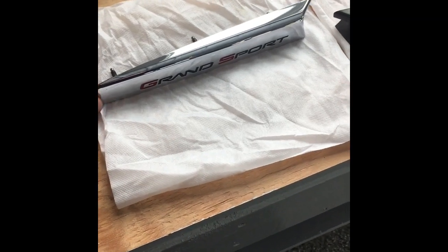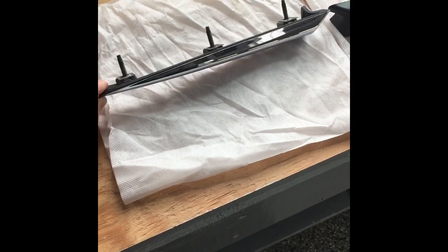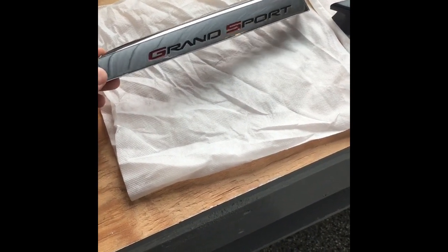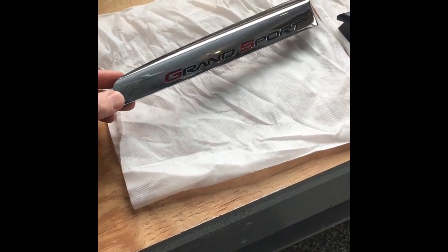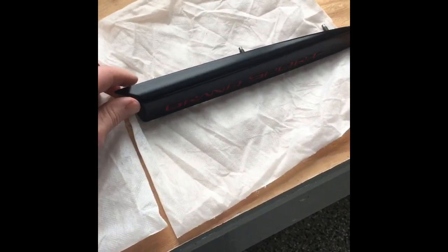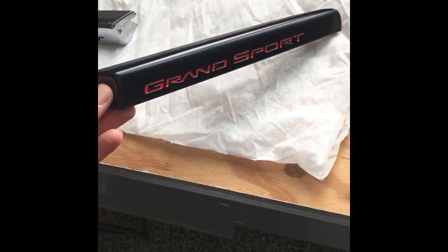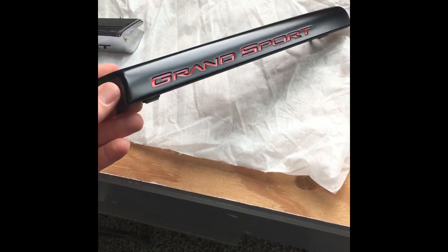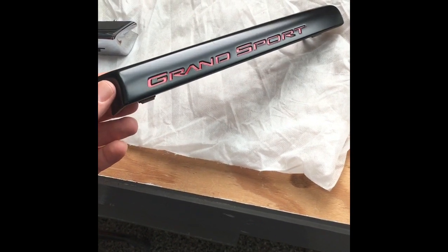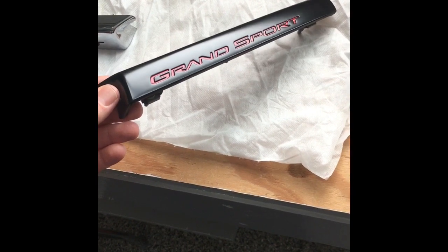This video is going to show what steps I took to remove the Grand Sport fender badges on a C6 Grand Sport 2010 to 2013, switching from the chrome to a GM centennial blacked-out fender badges — the 100th anniversary of General Motors Chevrolet.